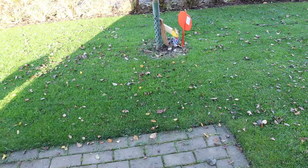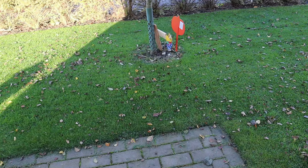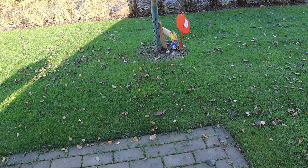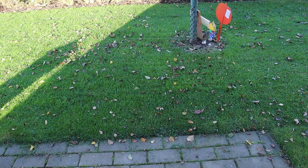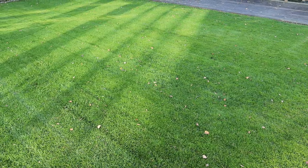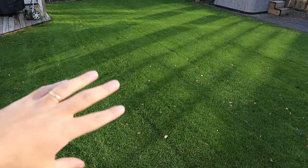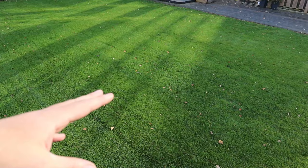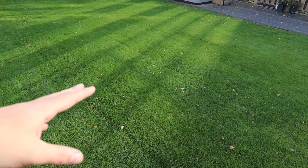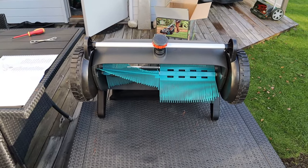You don't want to leave leaves on the lawn - they cut off sunlight and will kill the grass underneath. So you want to make sure you rake it up, mulch it, use a leaf blower, or rake it. That's the state of my lawn - it looks good but could look a lot better. I hate having all these leaves, it just gives it a messy look, and if they pile up they'll block sunlight and kill the grass. Let's use this thing and see how it works.